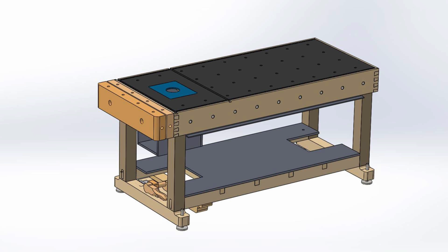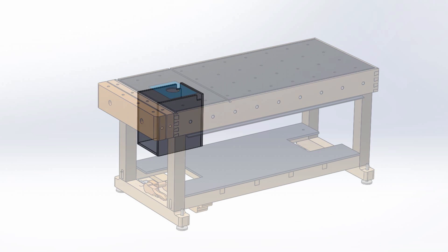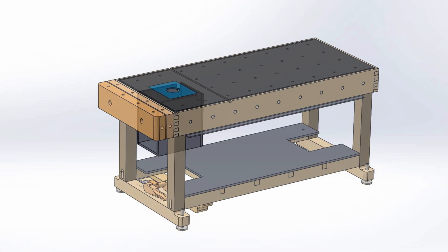First I want to box in the router. Even when a vacuum is attached to it, a lot of chips and dust spread under the workbench when it is being used. The box will only leave one side open, which is also necessary to reach the main switch on the router and to make sure it doesn't overheat.